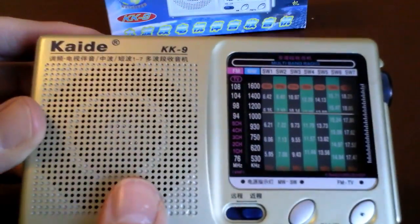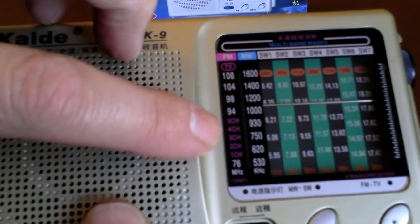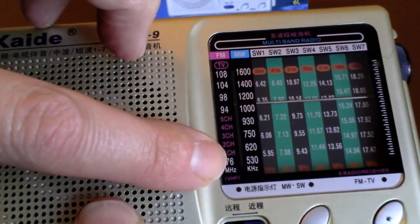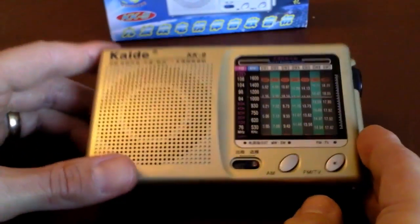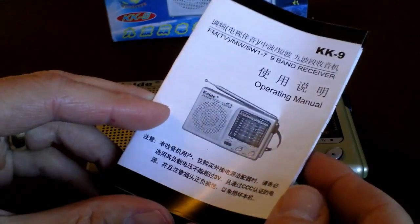Interestingly, I finally worked out what FM Low is about. On this radio dial, as you can see, they're actually TV channels. So I assume in China the lower part of the FM spectrum is actually used for TV, and with this radio you could actually pick up the audio from the TV.